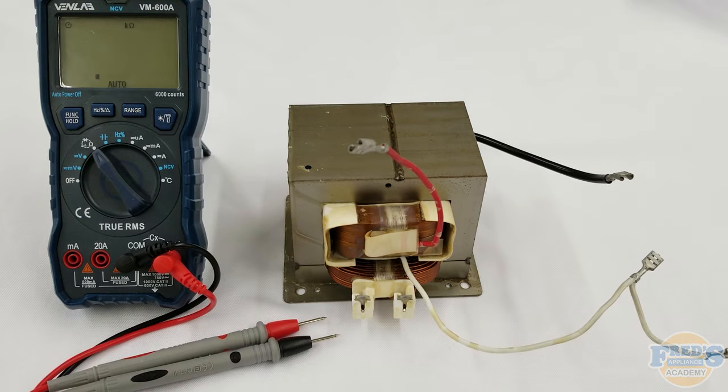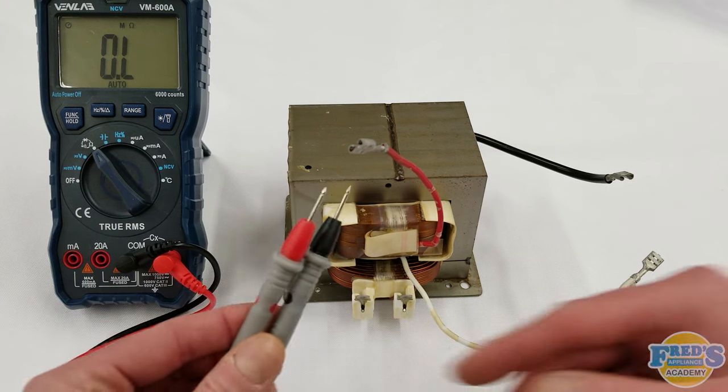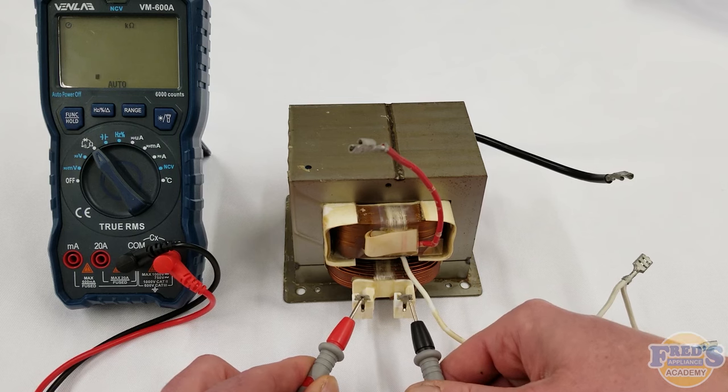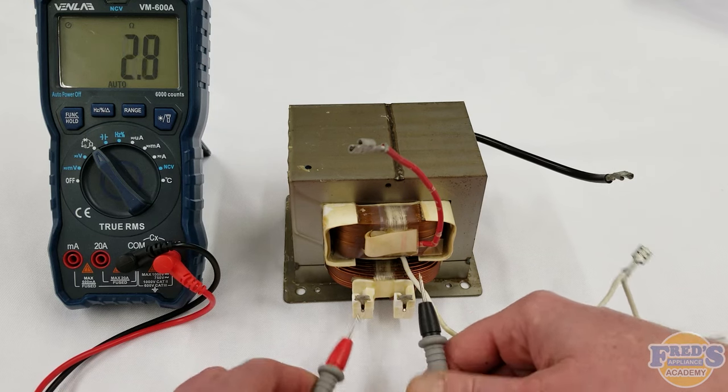We're on ohms — we see ohms and OL — and we're simply going to take our two leads. We're going to do the primary winding first, put it on there, and we should have five ohms or less. Here you can see we have 0.4 ohms. That tells me that our primary winding is good.